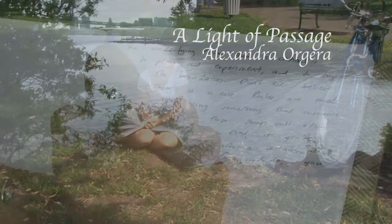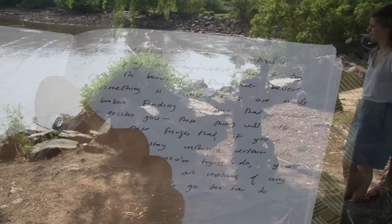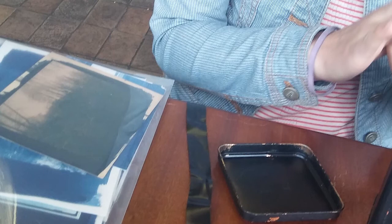My name is Alexandra Orgira. Who am I? That's a great question. I think whenever I'm asked that question I always start by saying I'm a generalist. I have a lot of different interests and I've never really been able to call myself one thing. I enjoy trying things and many different artistic pursuits, so I just thought, let me try something different — I'm just gonna try pinhole photography.